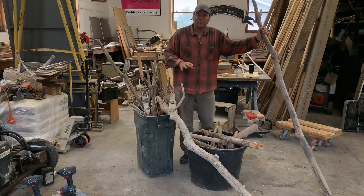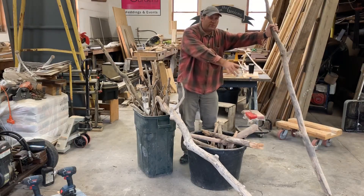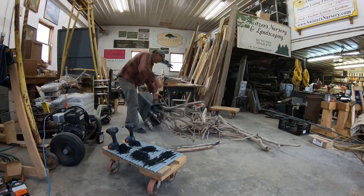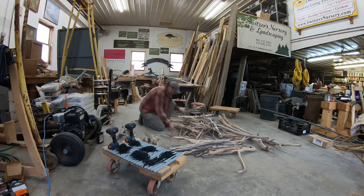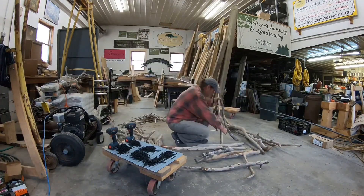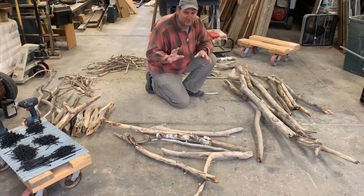Now that we have our fasteners ready to go, let's get our branches and twigs ready to go. The base we mentioned was going to be 36 up to 24. I need four outside corner pieces that are going to be in the four foot range, so I'm gonna set those aside. Then I'm just gonna take the rest of these branches and put them into rough sizes — the 36 inch to 40 inch, the 24 to 30 — and just get a couple of piles so I have the different sizes to work with.